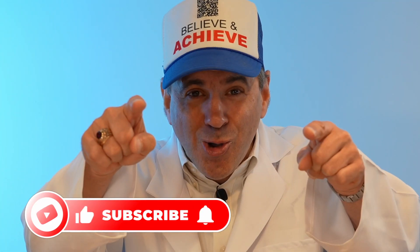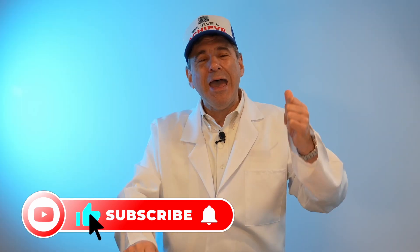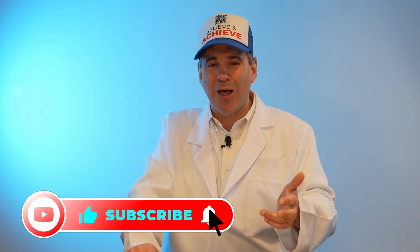Ladies and gentlemen, I'm John the Science Guy. Would you please go ahead and like this video? Comment below — science is cool, science is great, friction is good. The right amount of friction in my life will inevitably lead me to success.